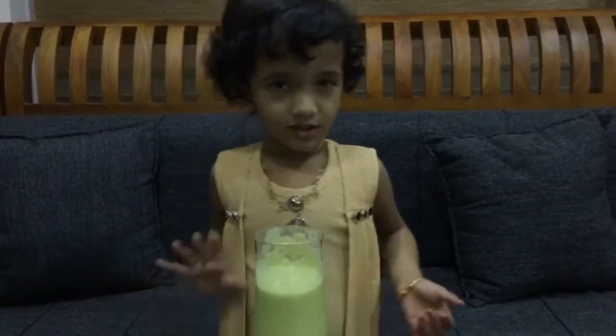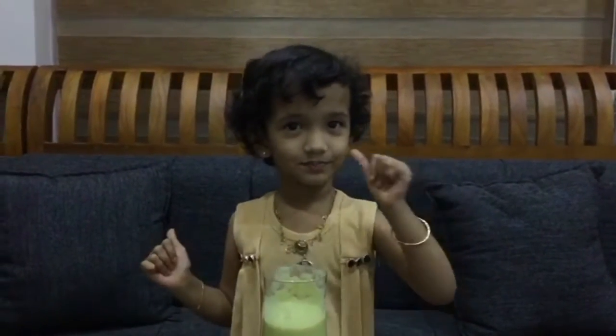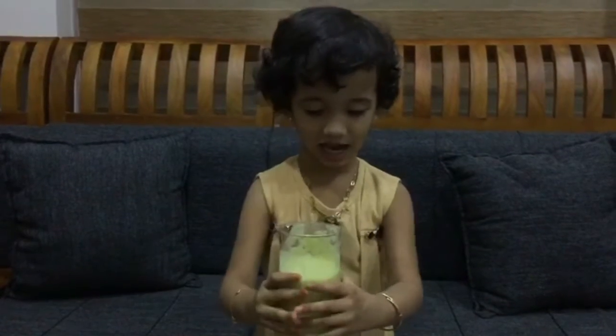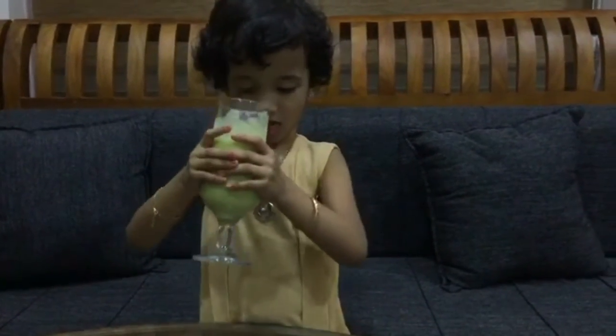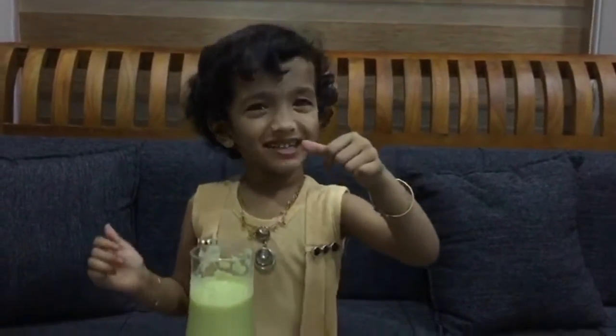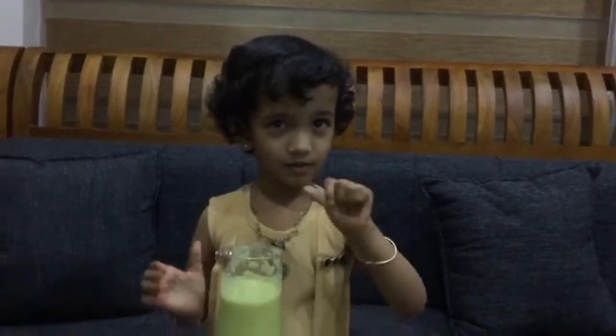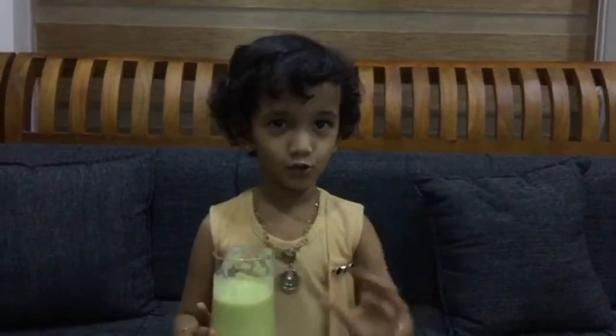I love it in the channel! Yay! Let's do it in the channel. I love it in the video, I love it in the channel! Bye, see you!